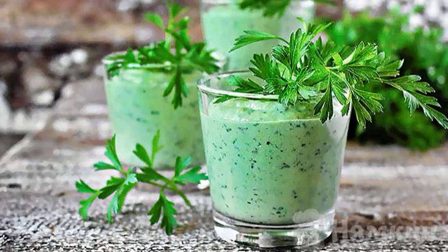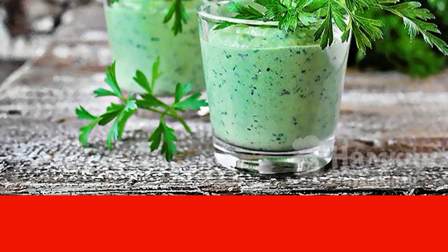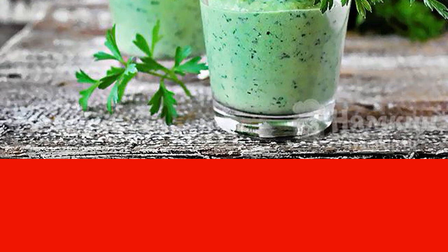Whisk until smooth. The fermented milk drink with herbs and fruits is ready. Serve it in a small glass and garnish with a sprig of mint or parsley. Enjoy your meal!